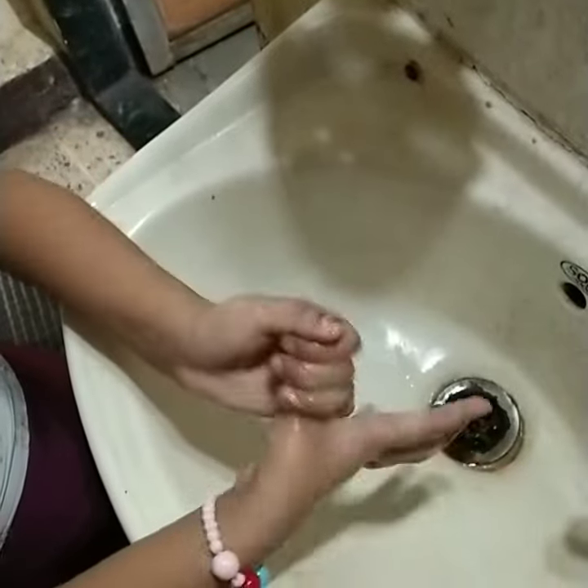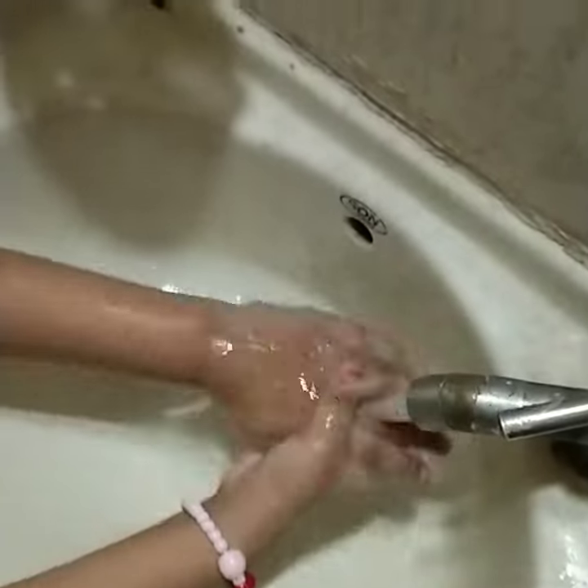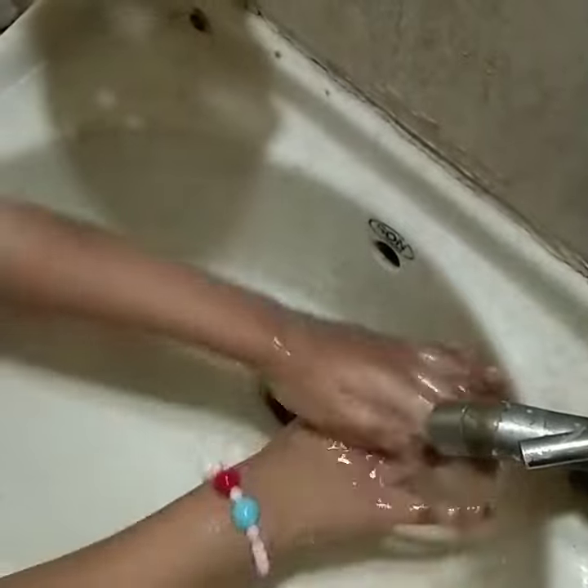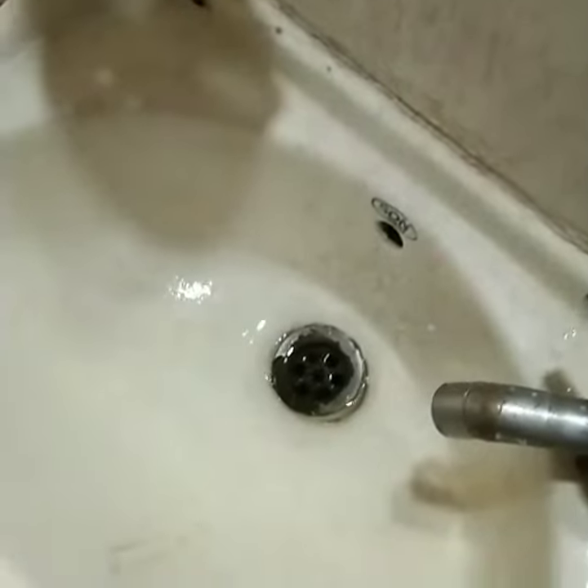Now, you have to just do the scrubber like this. And put your thumb like this. And do like this. And do like this with your nails. And do like this again. Nice and clean.